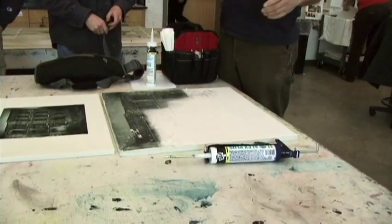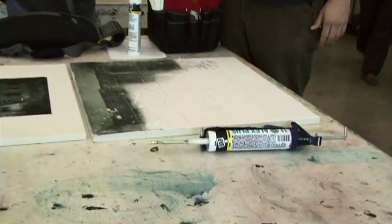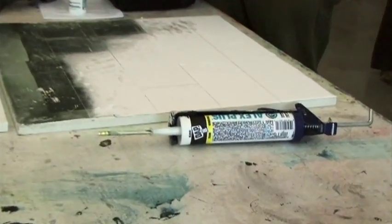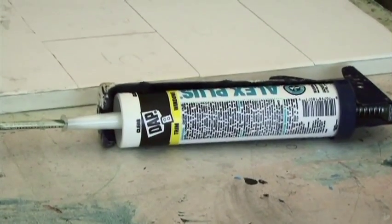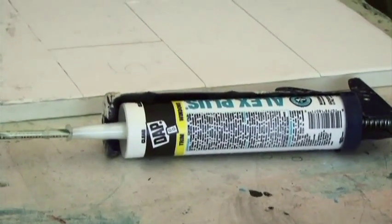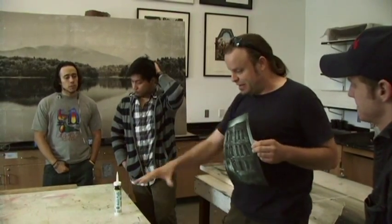What make of printer do you have? An Epson 2400 — it's the one that does the really good black and whites. I printed this backwards, mirror image — just flipped this way — so it'll lay down properly.